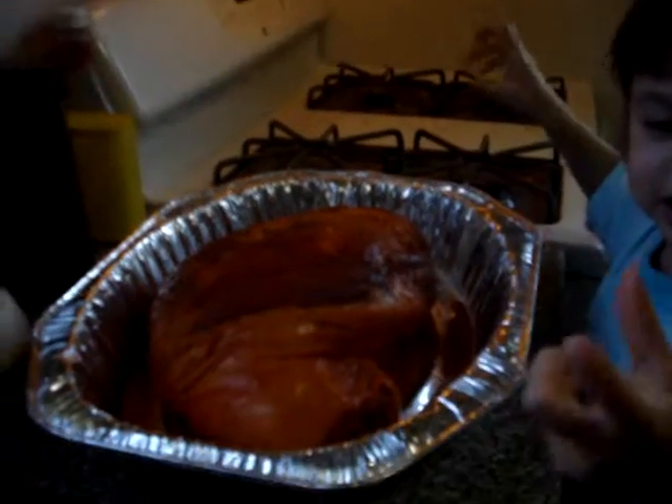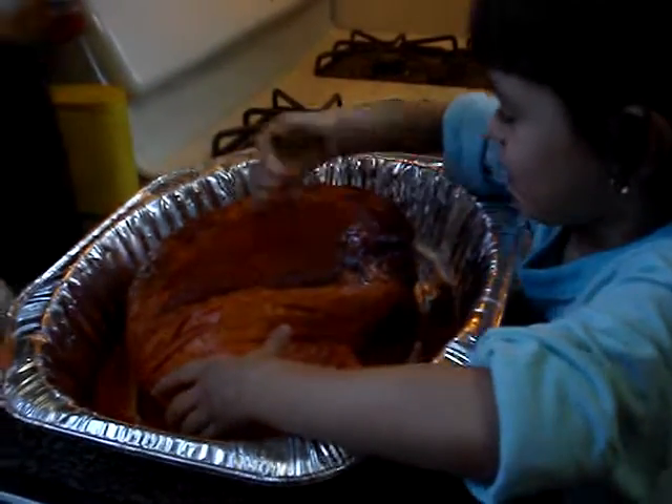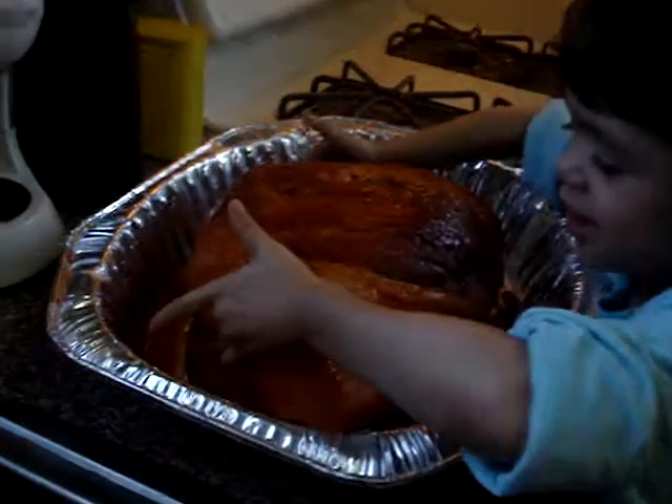No, Mama, it's clean. Boy, then I'm going to do it. Okay, so then you do it. It's too heavy. Just rub it.